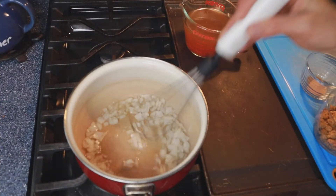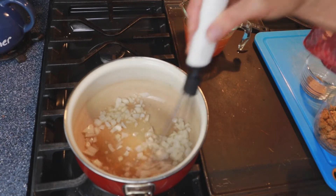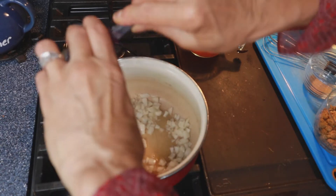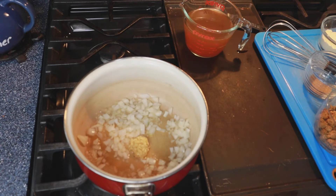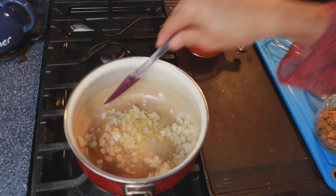I have a quarter cup of broth in the pan to sauté the onions until they get nice and soft. I'm gonna add some garlic — about a heaping teaspoon of garlic in there.